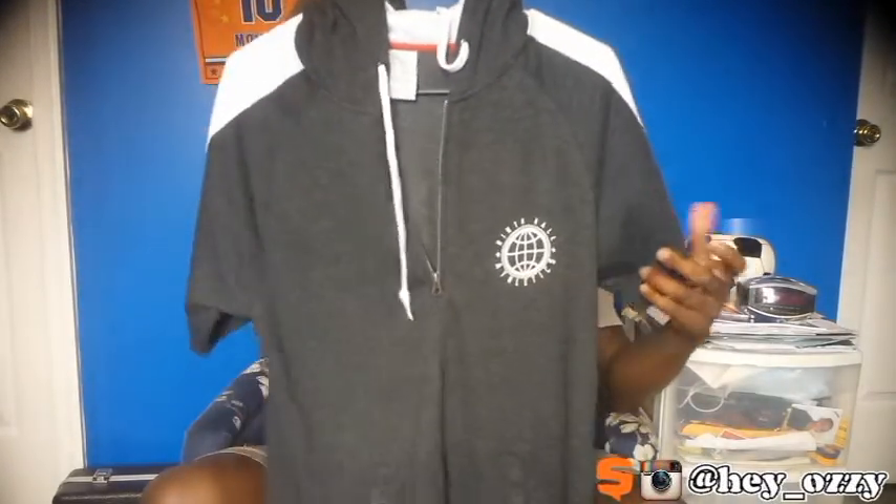I'm going to show you guys what this hoodie looks like on me in the next clip. I hope you enjoyed this review. This hoodie was $30 and most similar hoodies are $40 and up, which is crazy. Again, you can get this at Zumiez — this is the Ninth Hall half-zip hoodie. On to the next part of the video, peace.